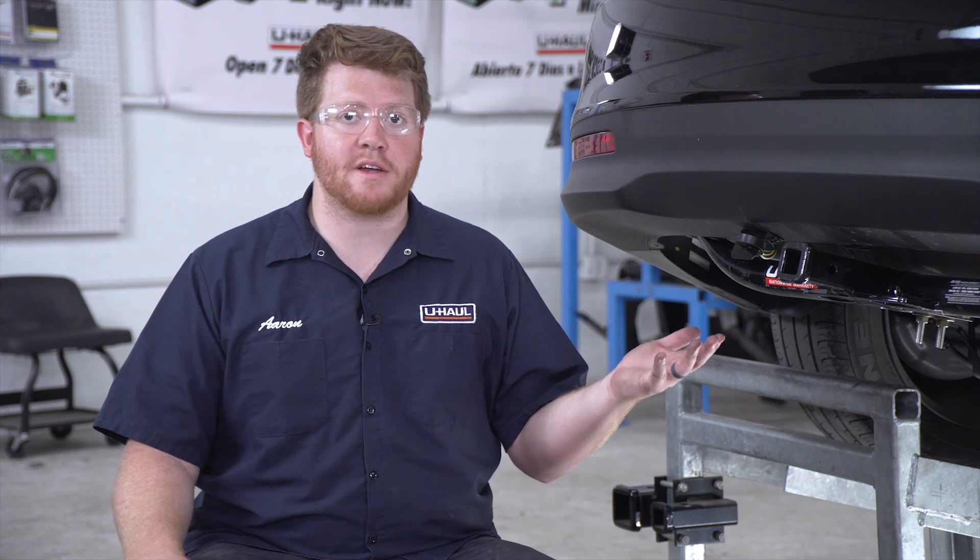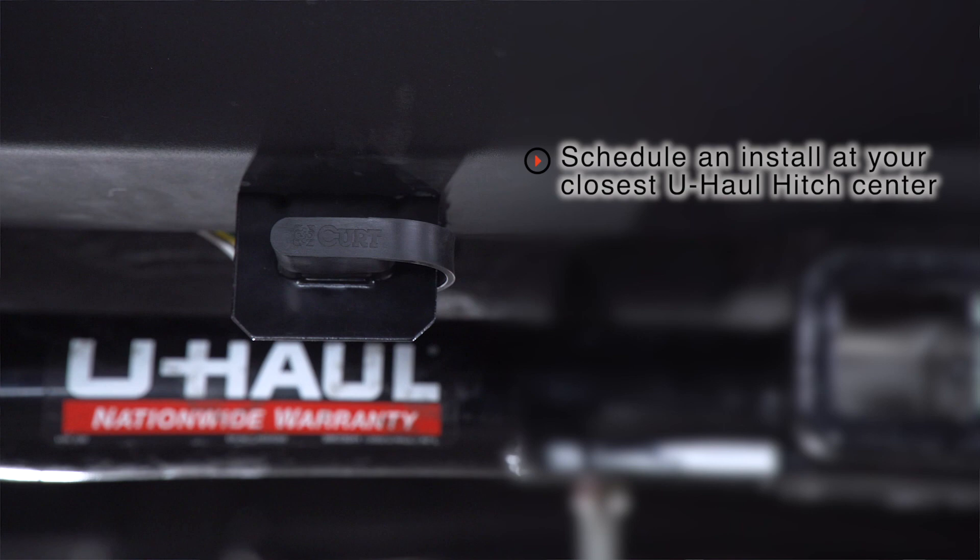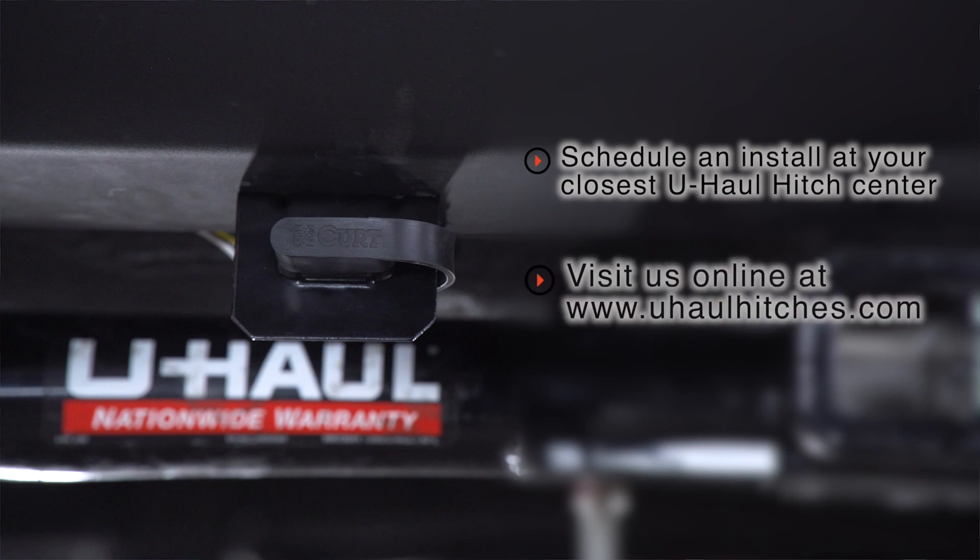That wraps up our install and our video. Thank you for watching. If you have any questions about this product or if you'd like to schedule an installation with a U-Haul Hitch Professional, you can visit your closest U-Haul Hitch Center or visit us online at uhaulhitches.com. Thank you.